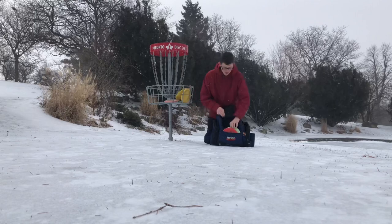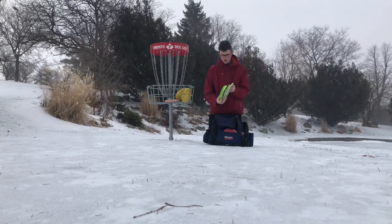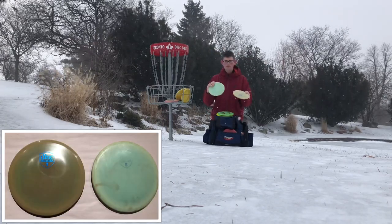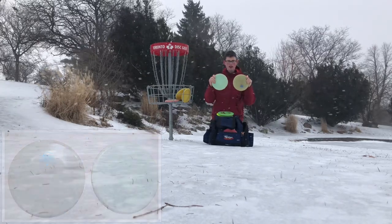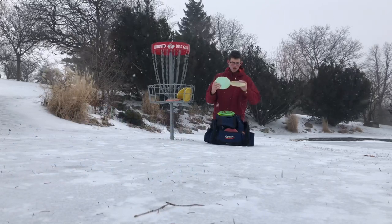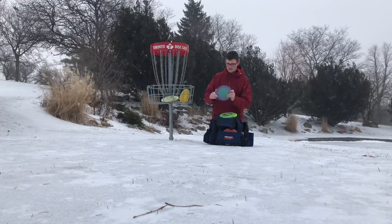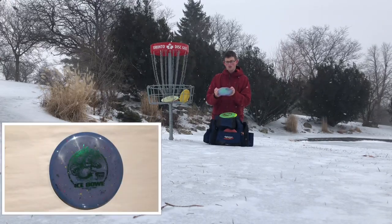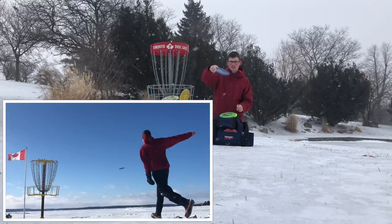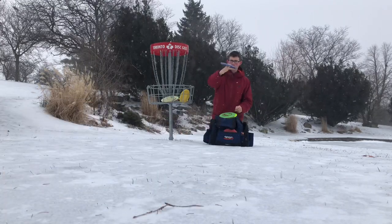Next up we got the mid-ranges. I have five mid-ranges in the bag right now. I have two S-Line MDs — these are probably my favorite mid-range just because they fly so straight. The straightest mid-range I've probably ever thrown and I really like them. And then next up is the Splatterstar Rock 3. This is a really nice disc for those really hard shots — they'll just kind of hold straight until it slows down and fades out at the end.